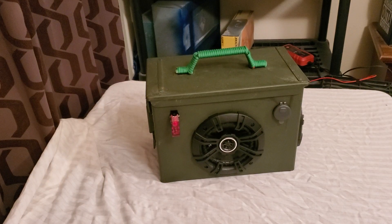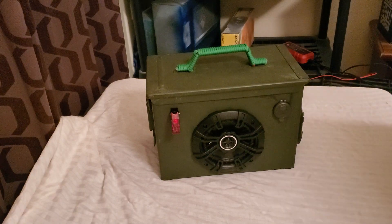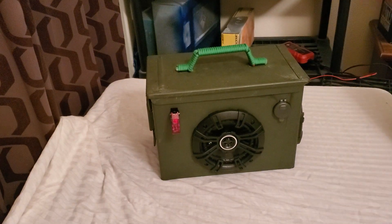Hey everybody, welcome back to DIY Boomboxes in Texas. My name is Phil, your host, and what we have today is another Fat 50, but this one here is a little bit different. I wanted to show you guys just what a regular one looks like.